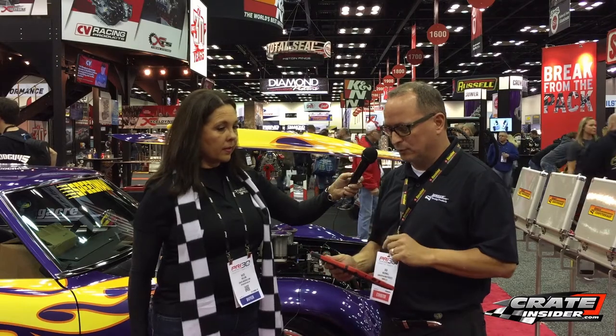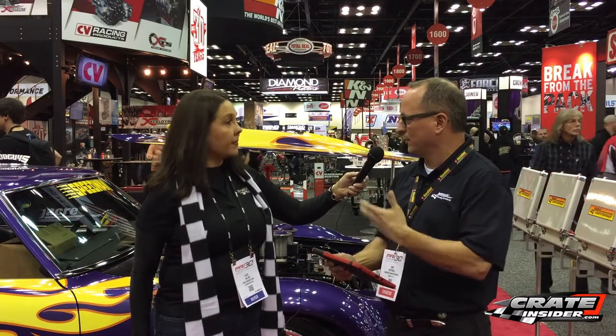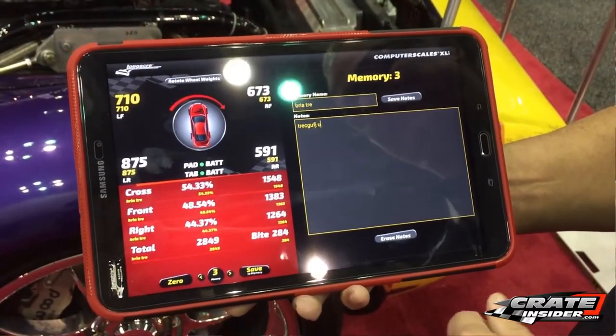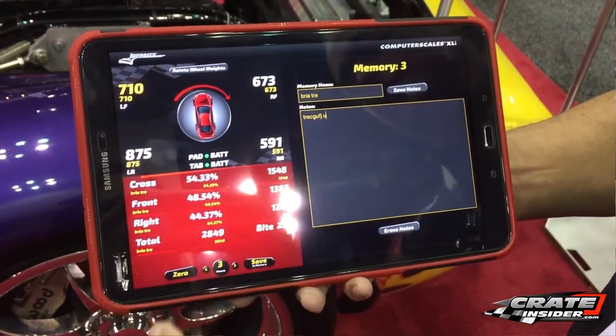Drivers are able to record and look at their data from the driver's seat, because that's often where drivers are while doing the final setup on the car, so they can look at their weights and percentages. This is all Bluetooth technology, so they don't need any Wi-Fi to do that, which is very helpful.